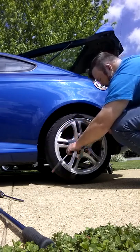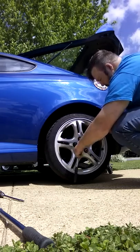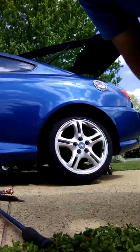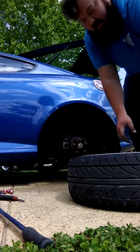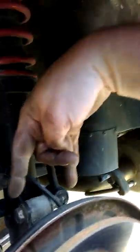Take all the lug nuts off, take the wheel off — obviously — and I'm going to use it as a seat. What I'm doing here is tightening this up. Both of these are 17s — the head and the nut are 17s, and the bottoms are 17s too.